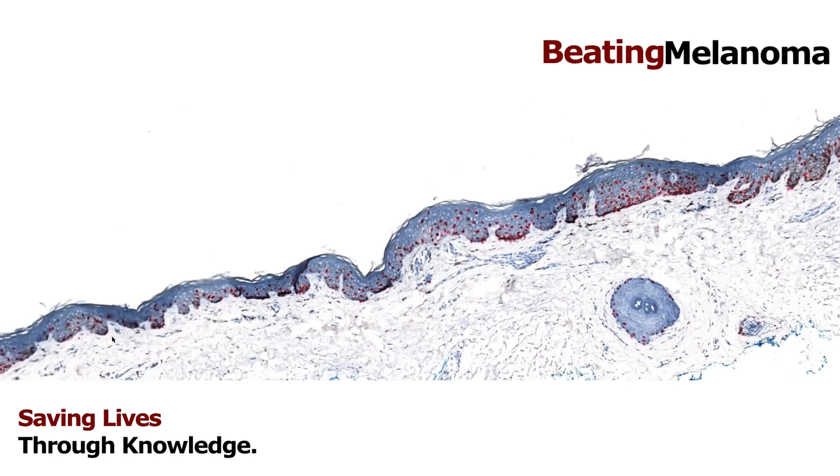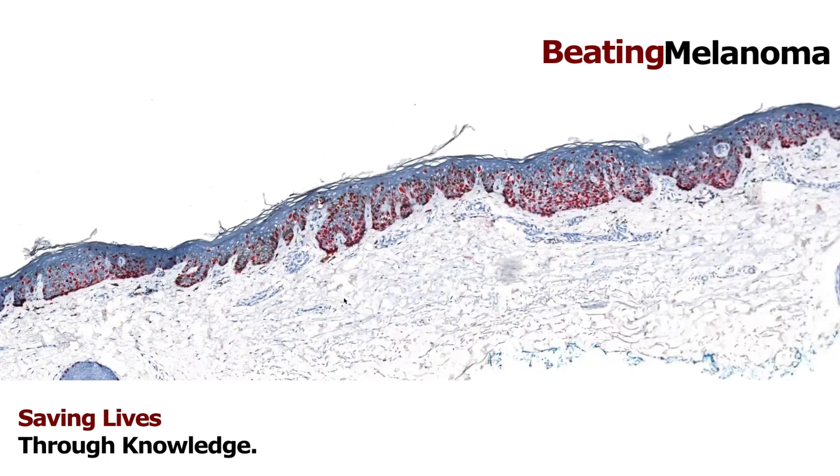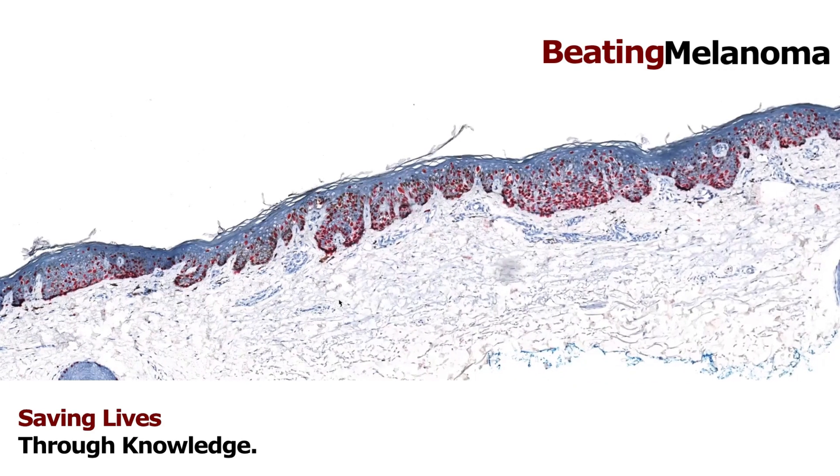Looking at the edges here, I could see the melanocytes didn't stop — they kept going and trickling out. This is a type of melanoma in situ that some people call lentigo maligna. It's a type of melanoma in situ that usually occurs in chronically sun-damaged skin, often on the head and neck, face, or scalp of older adults. It's called lentigo maligna because clinically, to the naked eye, it can look a little like a benign lentigo — those brown sunspots seen in older adults — but under the microscope it looks different.